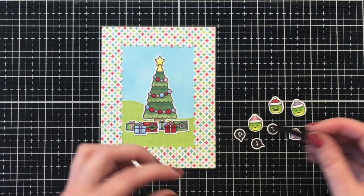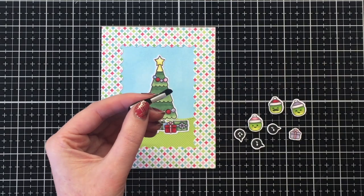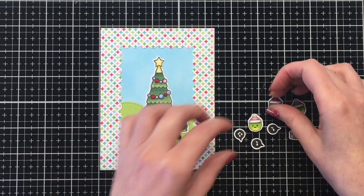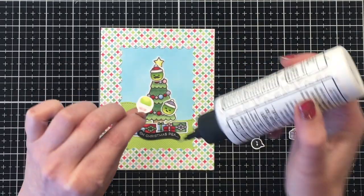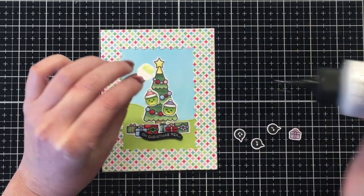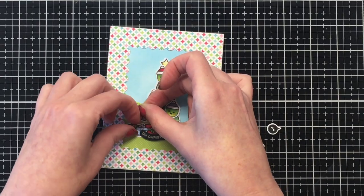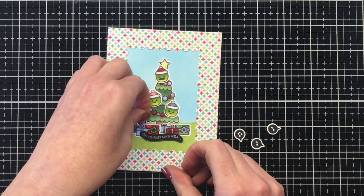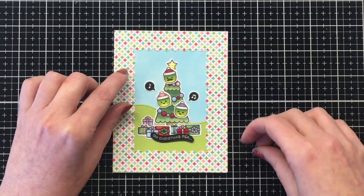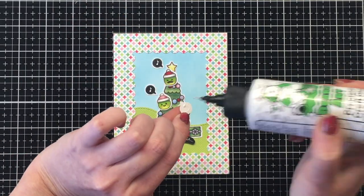I also prepped a lot of my sentiments in advance. I did some heat embossing on black card stock with silver embossing — I think that looks really pretty. I also did some stamping on white card stock using my VersaFine Clair Nocturne ink with clear embossing for that, so you'll see me use those two different combinations of sentiments. I'm going ahead and adding my peas to the tree, which looks really cute. I also wanted an odd number of presents, since odd numbers tend to look better to the eye. I heat embossed these little music notes in the speech bubbles with VersaFine Clair Nocturne ink and clear embossing.